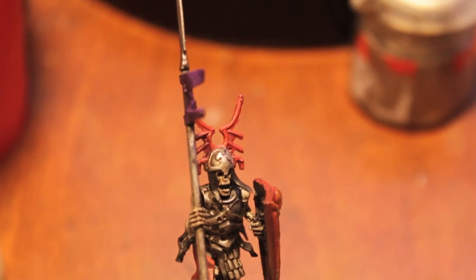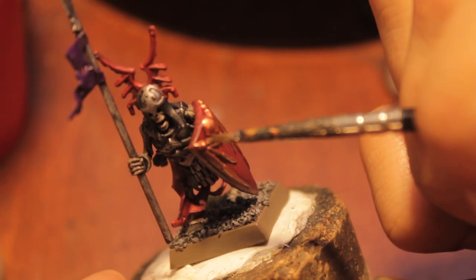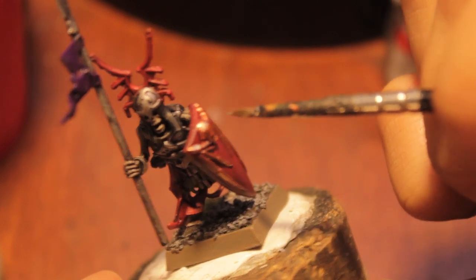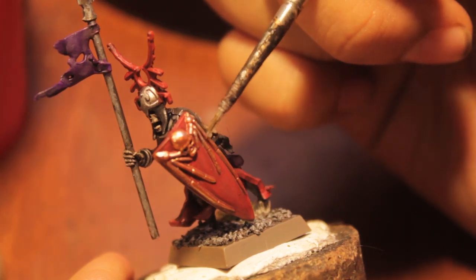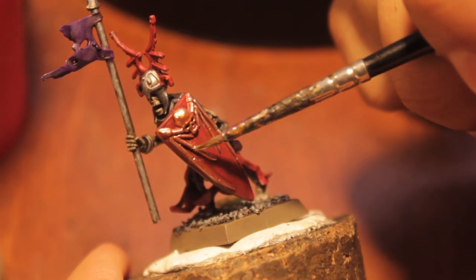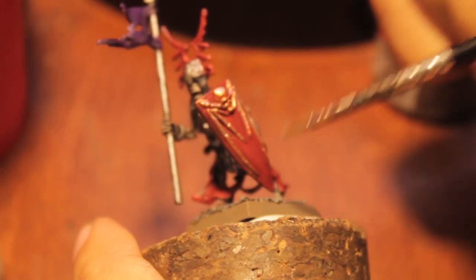So now we're going to get to the highlighting of the bronze. Take just a little bit of Chain Mail again, but instead of dry brushing, you're going to find where the light naturally hits the top of the bronze and do a fine line painting — making a little reflective shine off of the tops.